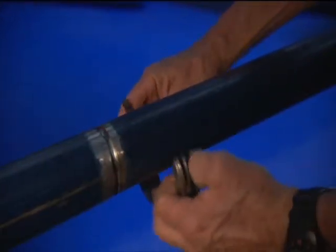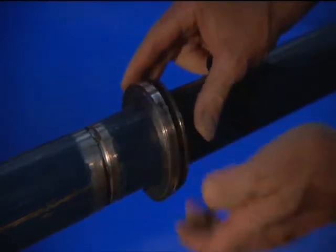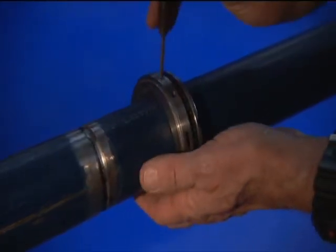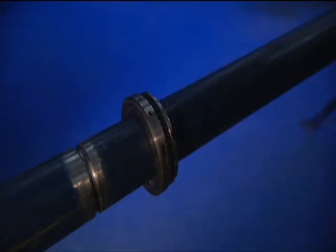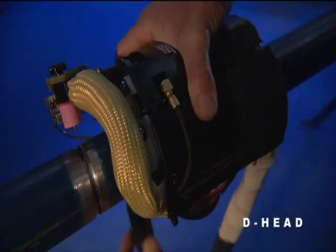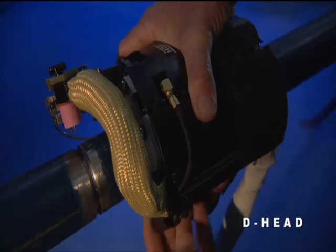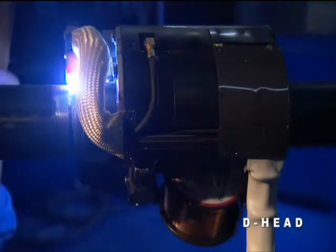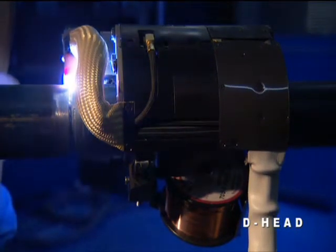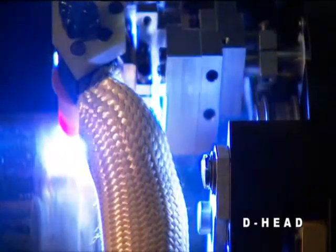Each Magnatec system is individually designed to accommodate specific welding applications and a range of tube or pipe sizes. The D-Head is designed for applications with limited radial space, pipe to pipe. It quickly attaches to piping with variably sized interchangeable rings. The D-Head is designed for multi-pass gas tungsten arc welding, pipe to pipe and pipe to fitting.